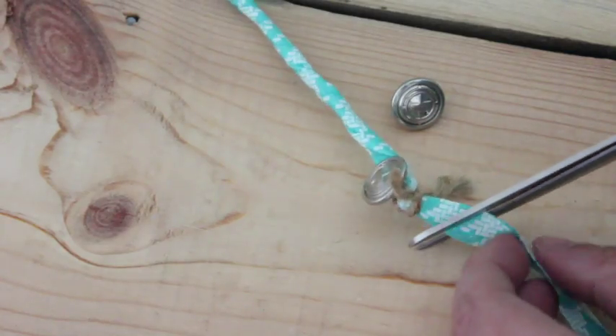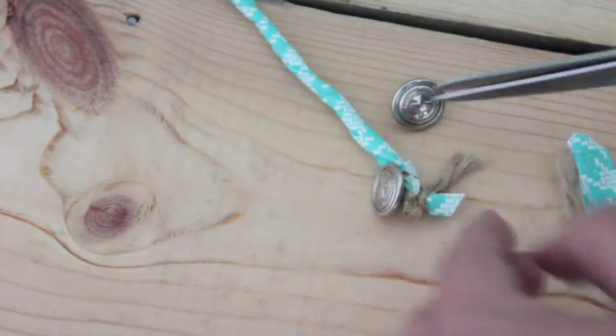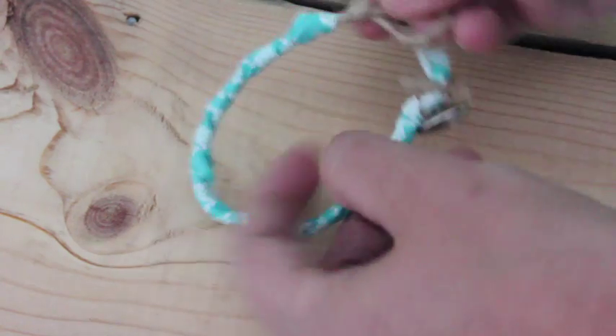Now trim your fabric and your string, and your bracelet is ready.